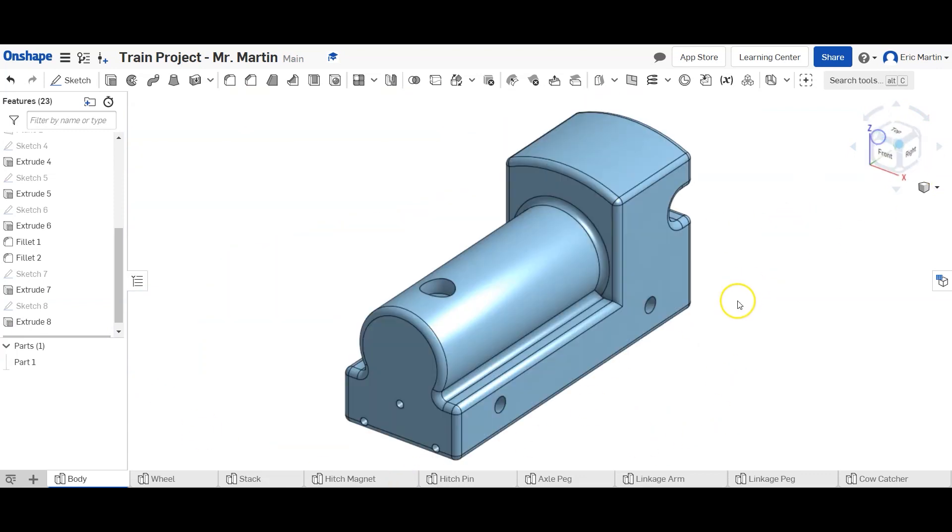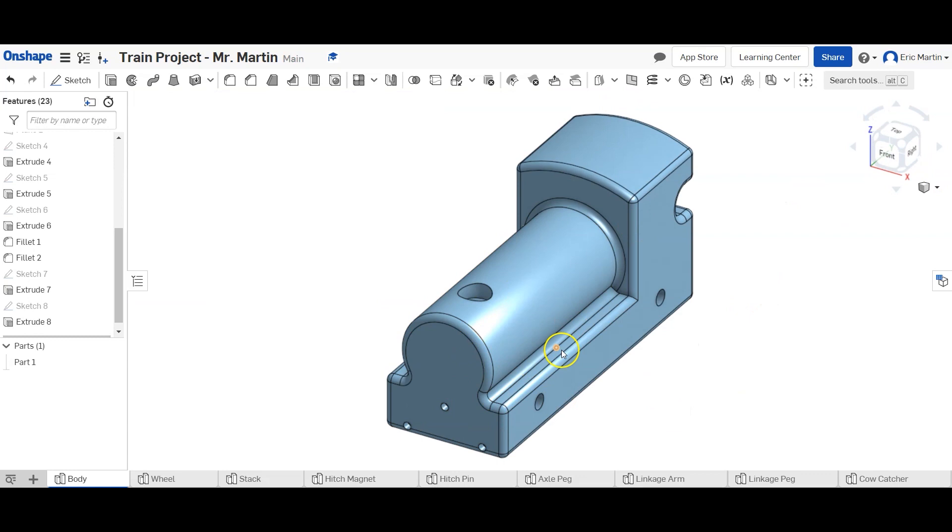We have our train now ready to be fully assembled — the body, wheel stack, hitch magnet, hitch pin, axle peg, linkage arm, linkage peg, and the cow catcher all ready to go. Our final video is going to be the assembly of the train, so be looking forward to that one. If you have any questions, drop me a message and I'll get back to you as soon as I can.